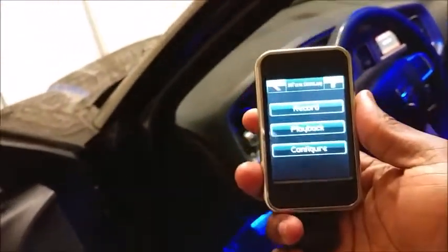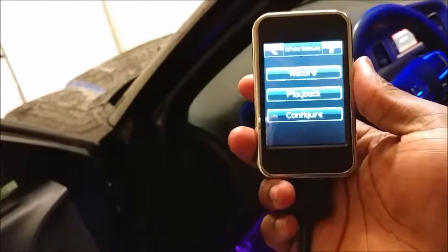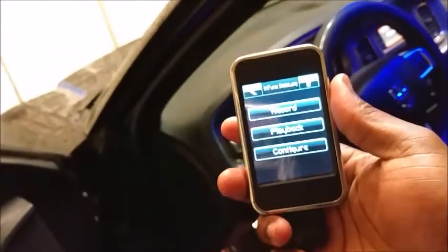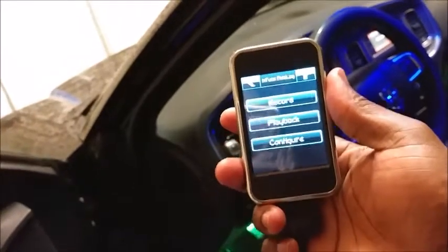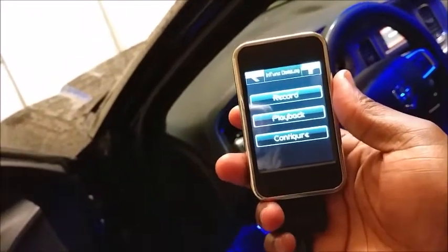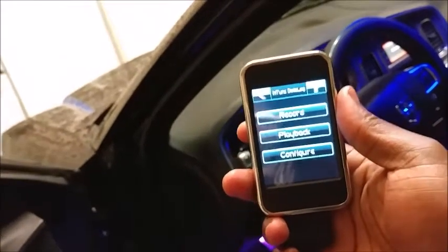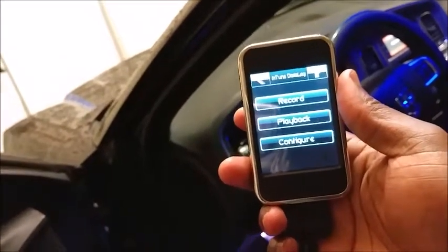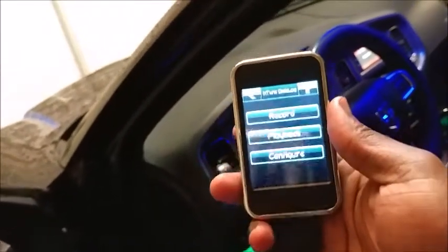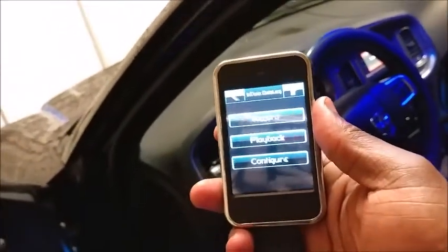Now, you take this out of the car, hook up your USB to the computer with the tuner, grab the file, and copy it over. Then you have a record of your last data log. If you need to get it retweaked by your tune guy, you can send him the file and he should be able to make some adjustments — give you a little bit more power or better throttle response, and so forth.